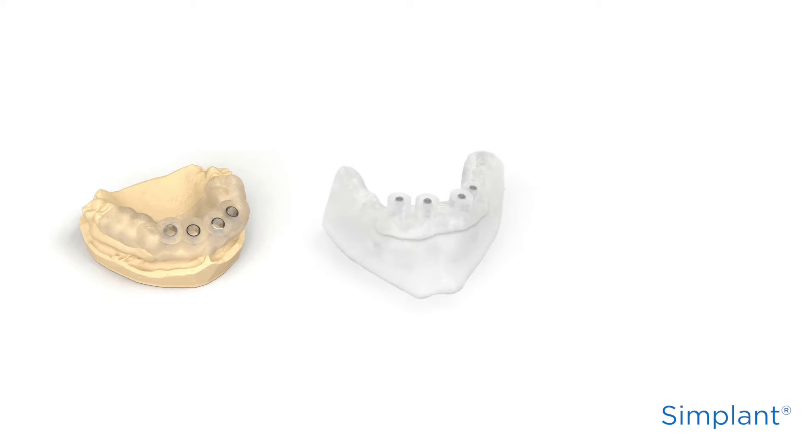Successful implant treatment is the result of a precise and well-planned surgical procedure. Take your time to prepare the Simplant Guide and the surgical instruments that you will use.